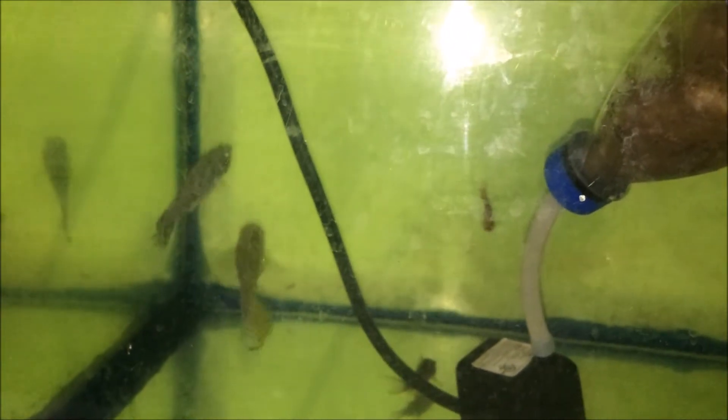My larger mollies include about three or four females with about two males — so about six or seven altogether. The story behind everything, the real reason I want to share this with you, is my sailfin molly. My sailfin molly is a male.